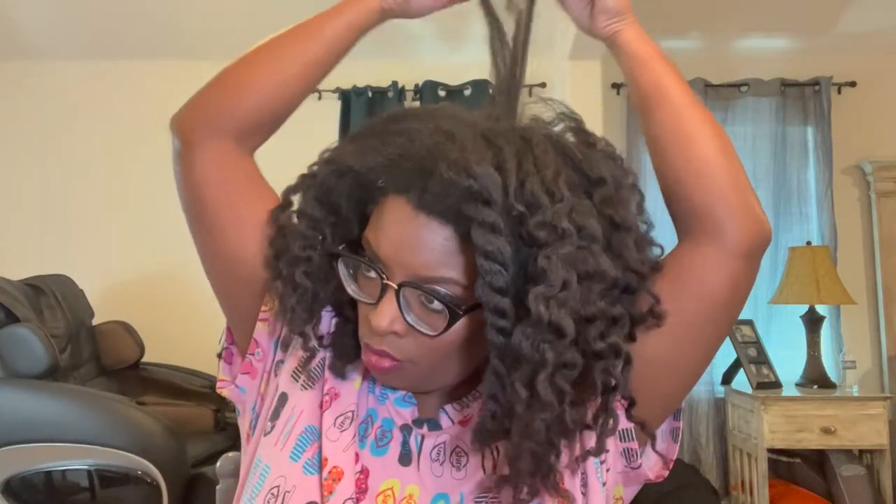When it comes time for wash day, I will make sure that I use a clarifying shampoo and a regular shampoo — just give my hair some extra TLC. I'll make sure I spend a good amount of time detangling because there is going to be quite a bit of shed hair. Y'all are going to see JB coming to cam here — he's so cute, he's just going to see himself on cam.